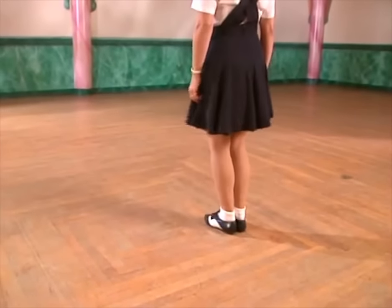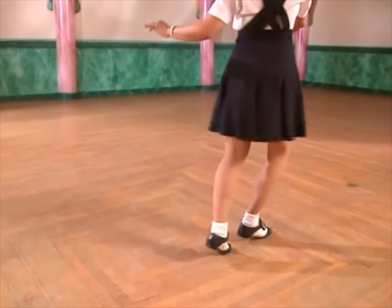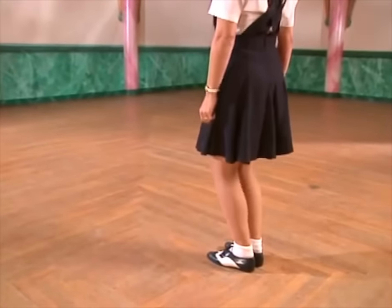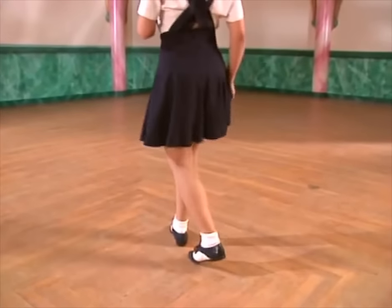We'll do it again. Five, six, seven, step, think one, two, three, and four. One more time. Five, six, seven, step, one, two, three, and four. So now you want to go to her.